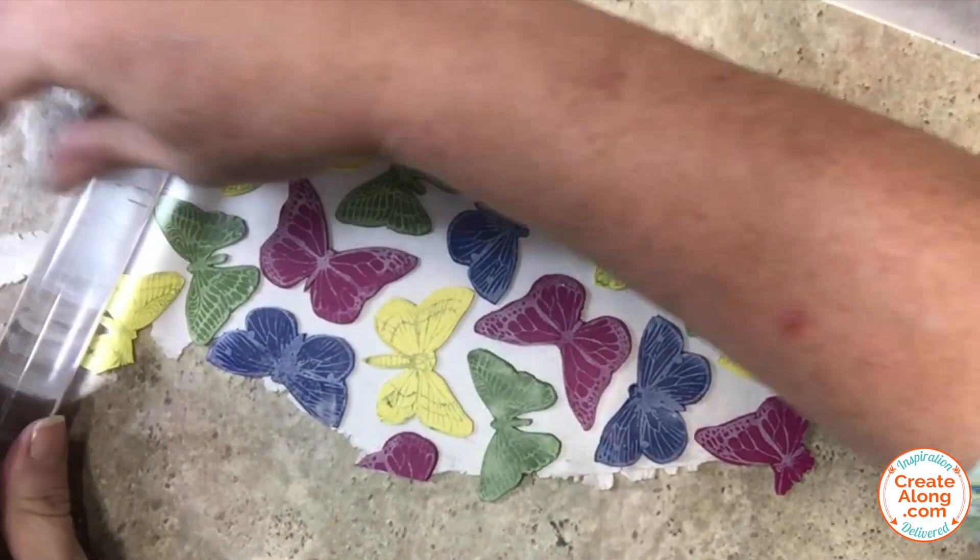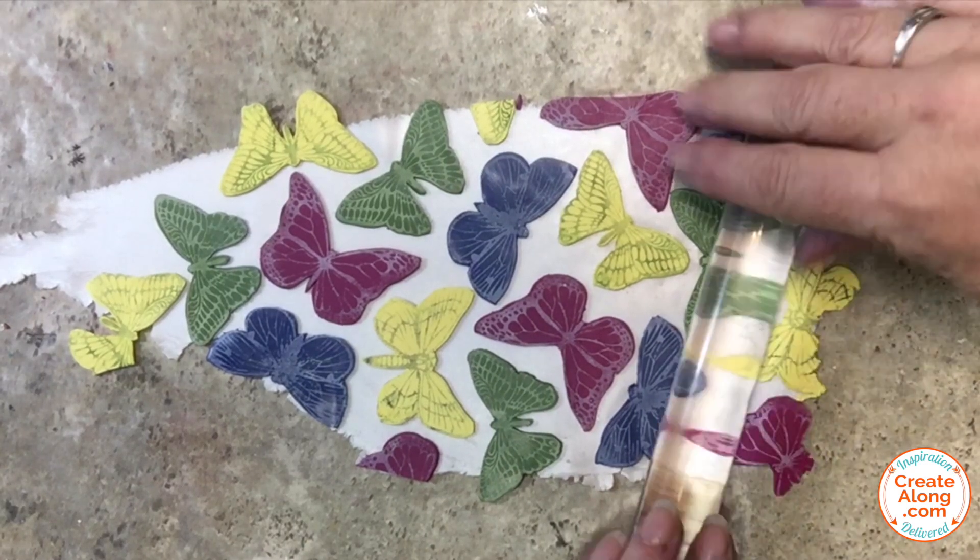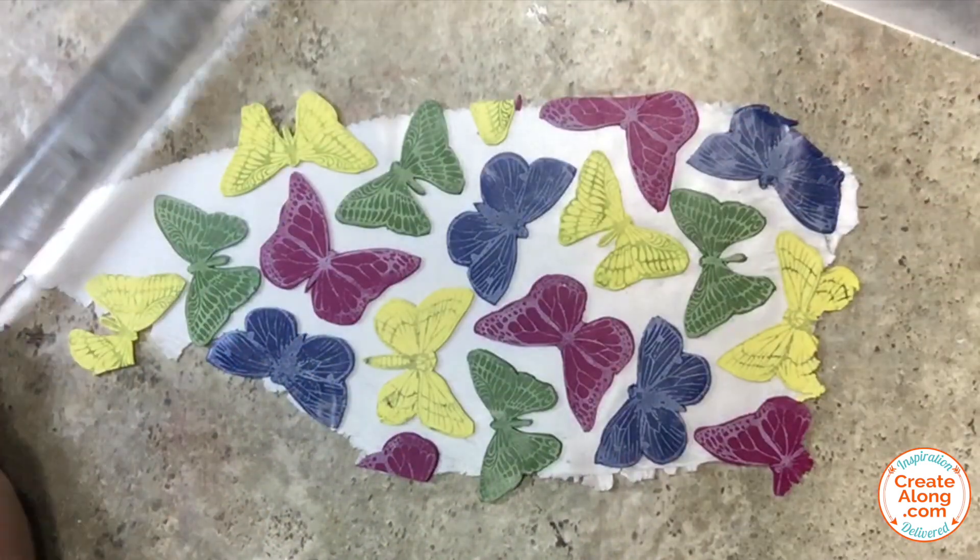Once I had them all arranged the way I liked, I very gently rolled over the surface with my acrylic rod just to make sure they were going to stick to that background clay layer.